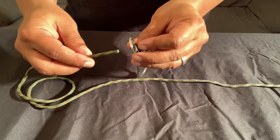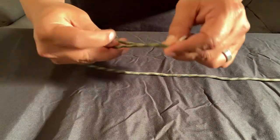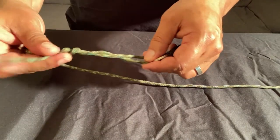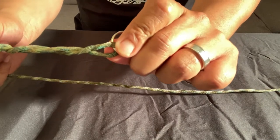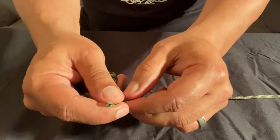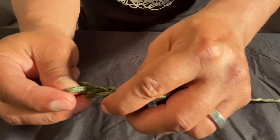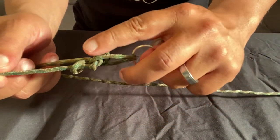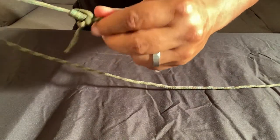First thing you want to do is take your line and put it through the eye of the hook. Give yourself enough tag to be able to wrap the line five to seven times. Then what you want to do is go back towards the eye — you see that little hole right there? Take the end of the tag and put it through that little hole, which creates another hole. Take the end of the tag through that end like so. Before you pull it together, ensure that you wet the line with saliva, then pull it down.